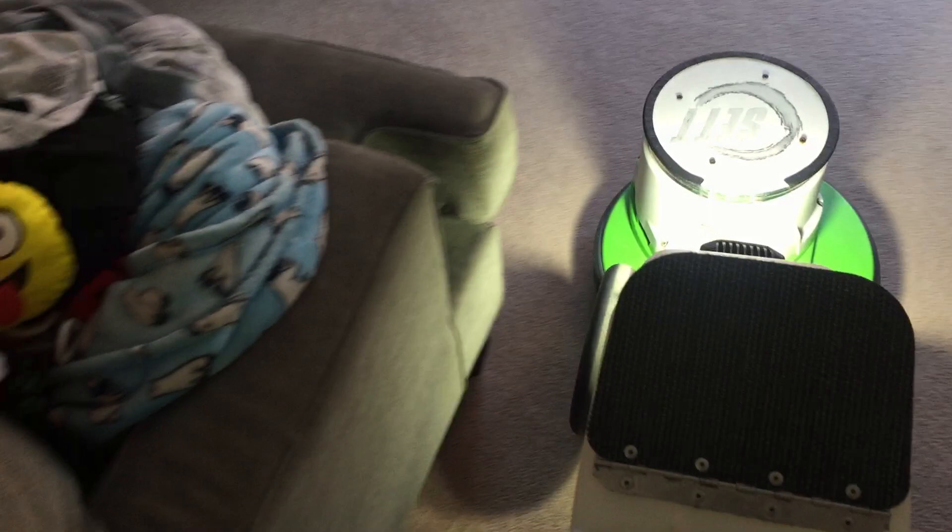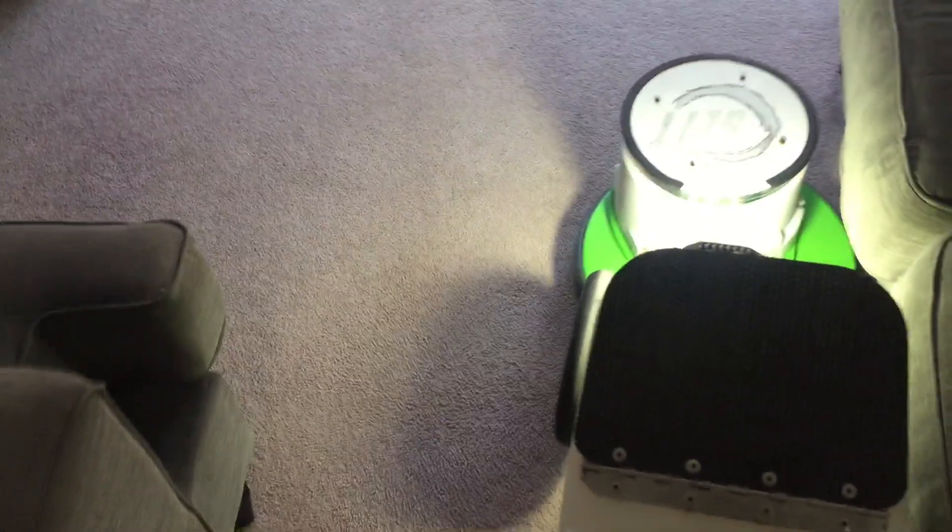The lady I spoke with when I got here said that when the kids come home after she's had the carpet cleaned, they always say how wonderful the carpet looks — like a brand new carpet. It's kind of funny that even the kids notice.